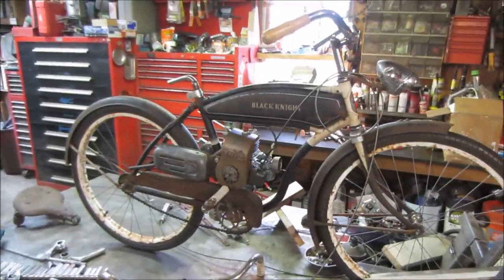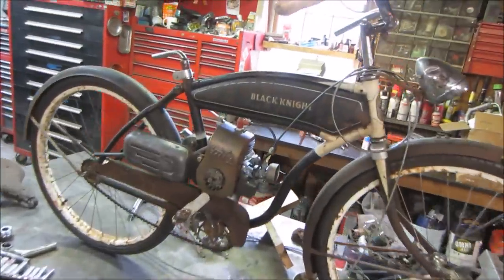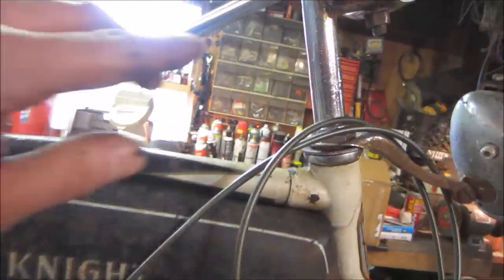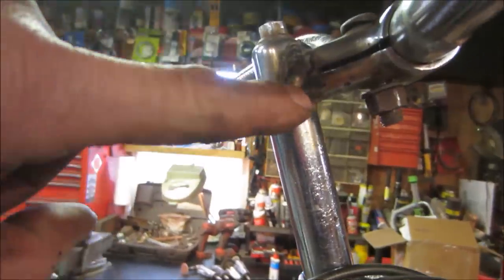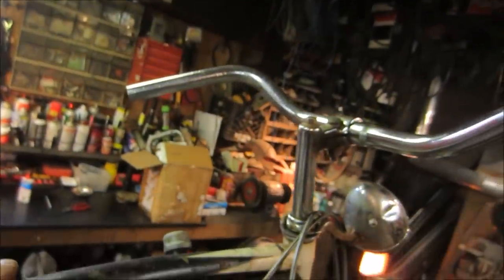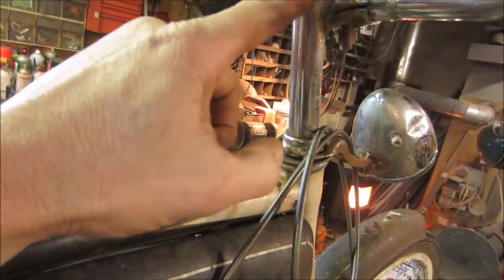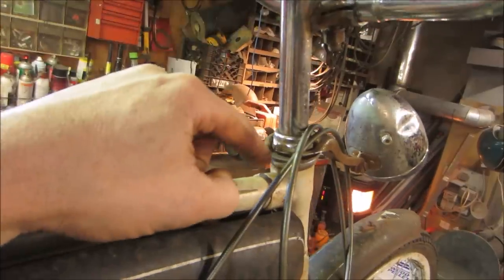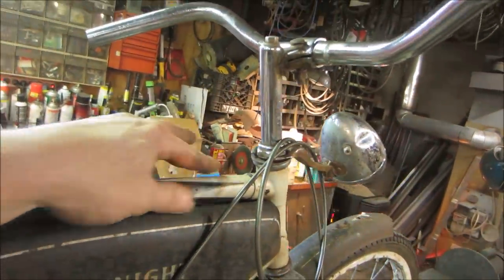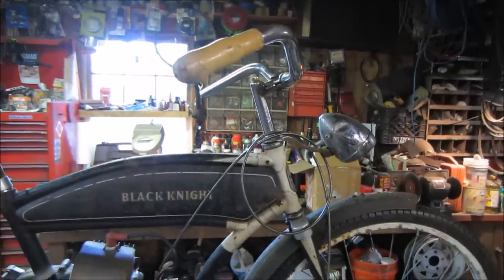Hey guys, getting more done on the bike, got a few hours to play with it. A couple of things I don't like - one is the handlebar setup. I welded the neck up but it's weak, it's cracked all the way around, and the end of the bolt with the wedge on it is rusted together. This bolt is going to break.